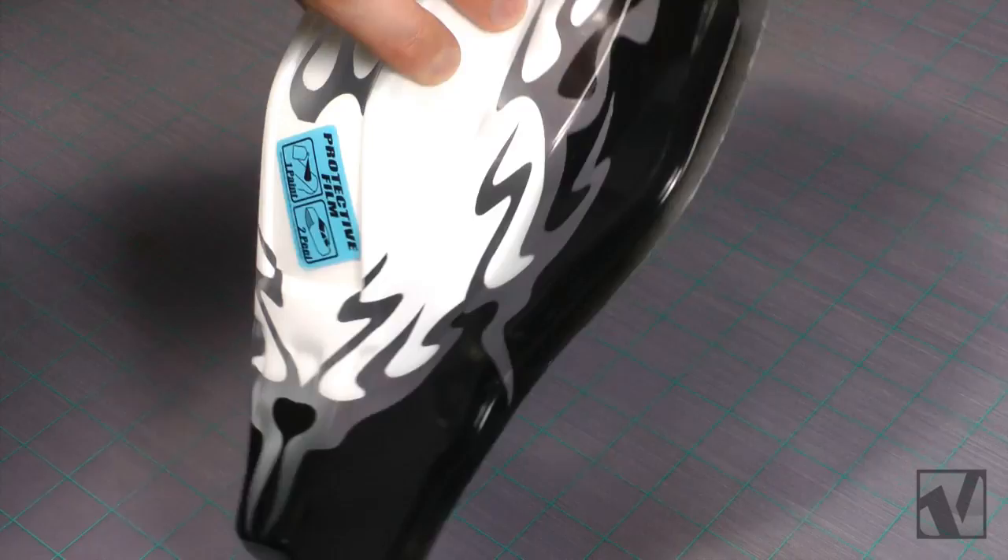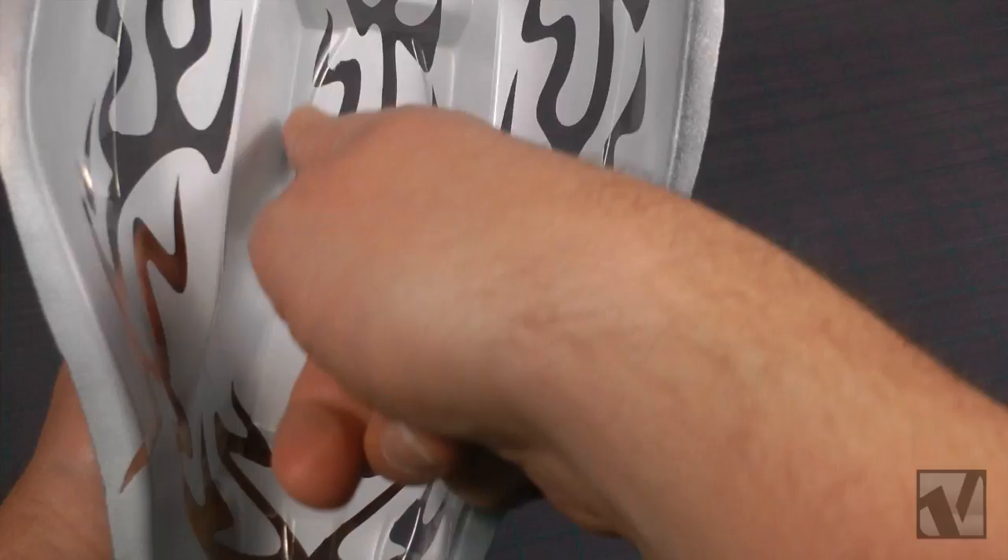Now you'll have all of your flame paint mask area exposed and clear and ready for the final color, which in this case is gunmetal. You're going to want to rub your fingers one last time along all of the window masks to make sure that none of those edges have lifted off, and then you're ready to paint the final color.